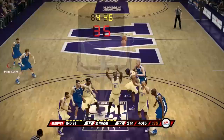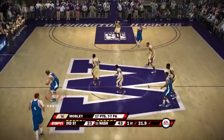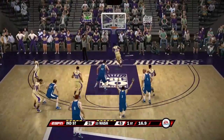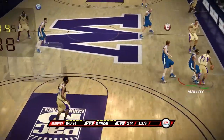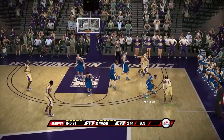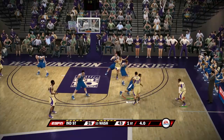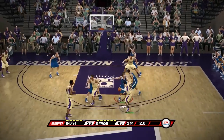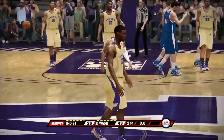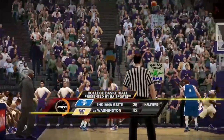We put in a couple three-point shooters — Davis hits from three, getting it down to 17. Trying to get the trap going, nothing's going to work. Washington takes the last shot of the first half, doesn't make it. We go into halftime down by 17. Probably not a good idea to play Washington — I honestly didn't think it was going to be this bad.